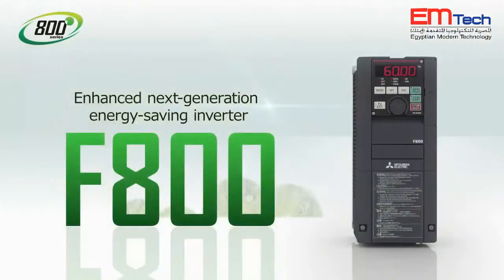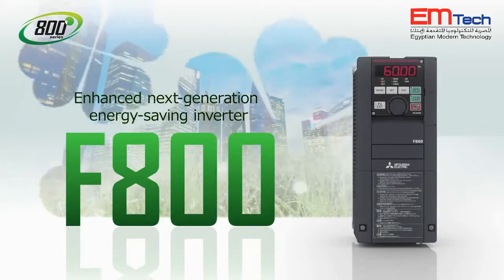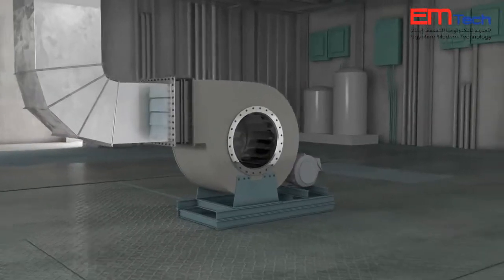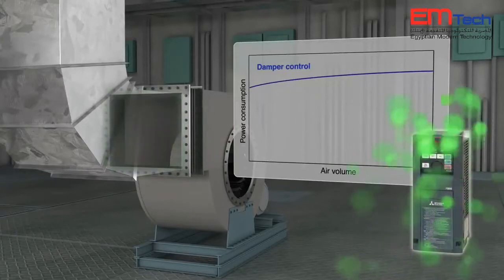An enhanced next-generation energy-saving inverter, the Mitsubishi FR-F800 series inverter. For fans, pumps, and blowers, energy-saving operation is achieved by the functions ideal for each application.